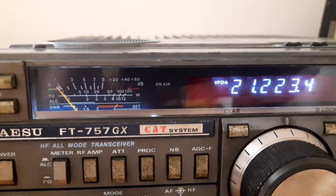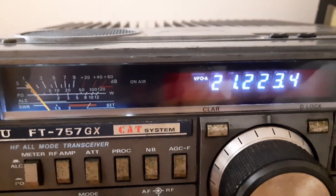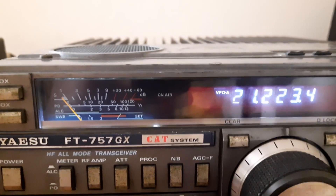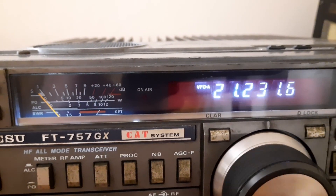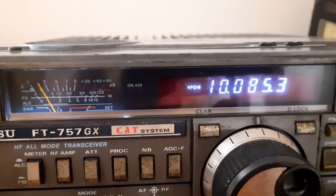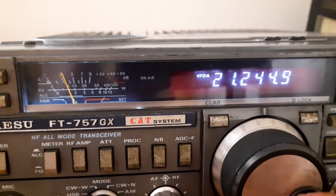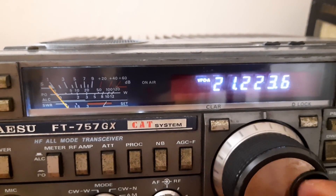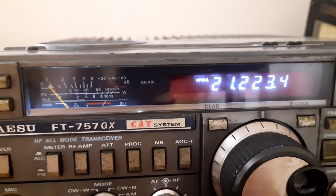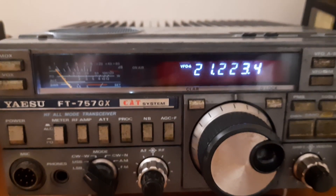This is the 757GX. The issue with this radio is that the internal memory is fully dead because it's a very old radio. So if the frequency on the display is anywhere on any band, if I change the frequency on VFOA or VFOB to any other frequency, after I turn on the radio it will not come back to this frequency. If I turn it off and turn it back, the memory will not retain the last frequency.